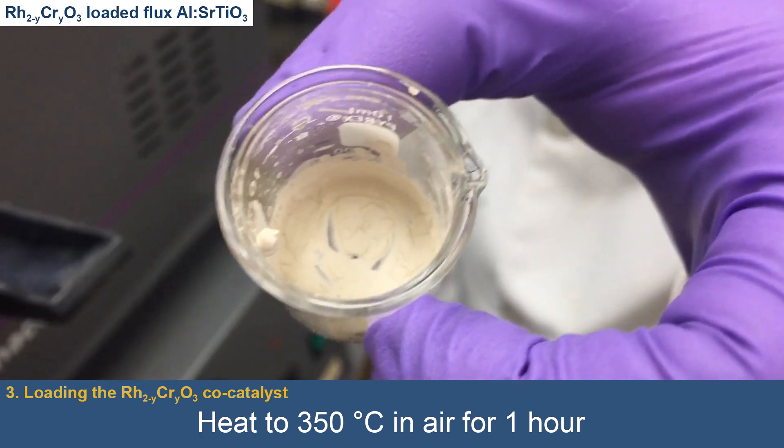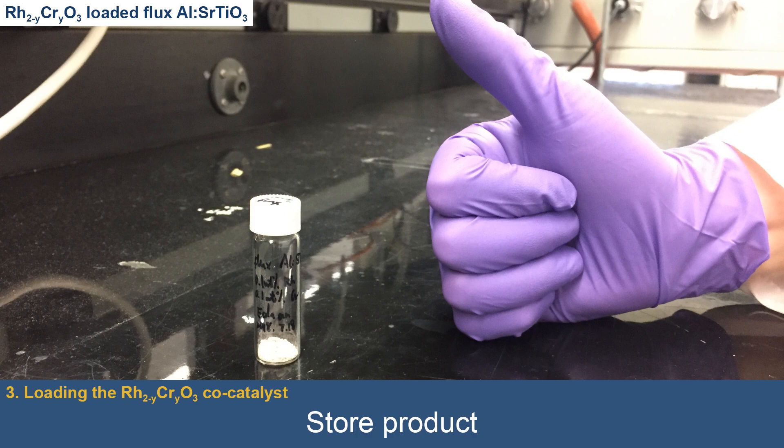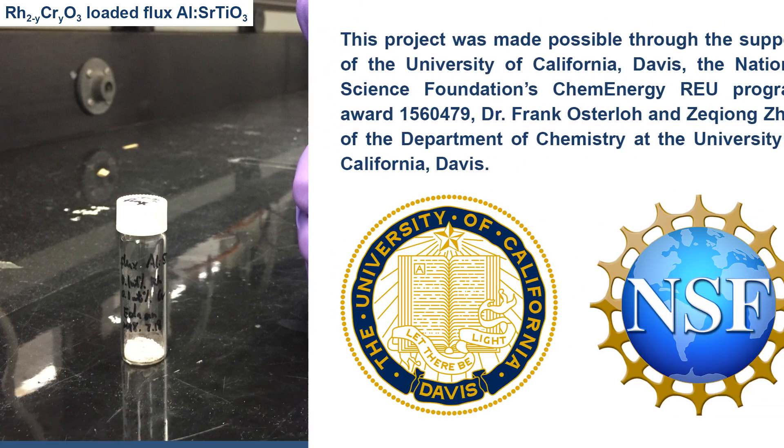These microparticles can now be used for hydrogen fuel production via solar-driven photocatalytic water splitting.